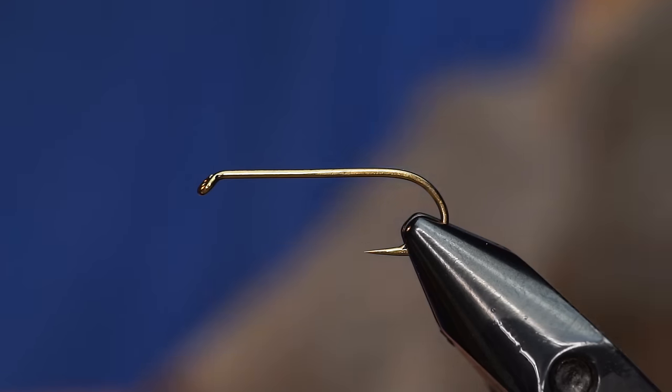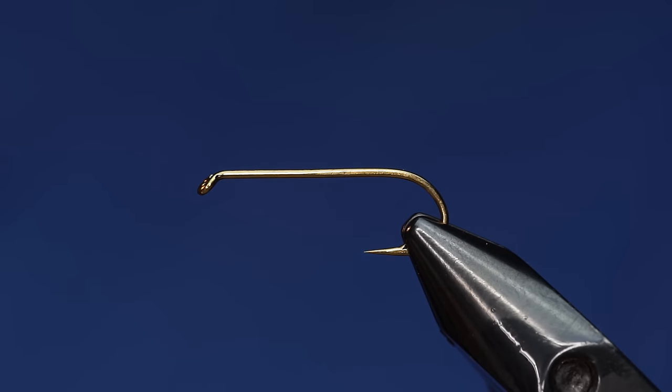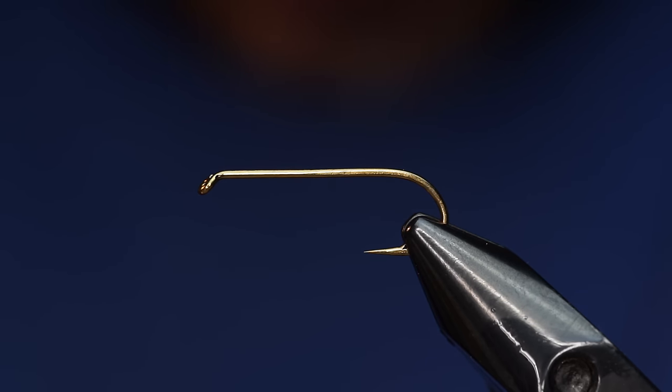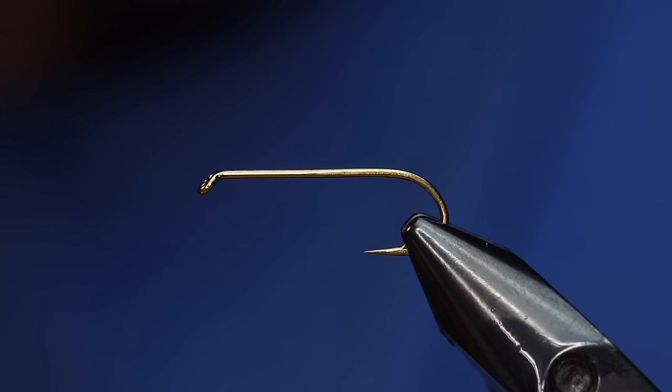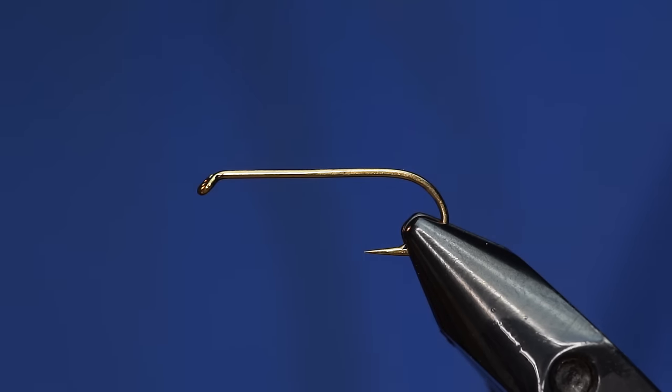For this fly, instead of using the shoulders of the bird like a lot of soft hackles use, I'm coming back further on the larger feathers of the saddle of the bird. I'm going to pluck a feather out there and show you what I've got.